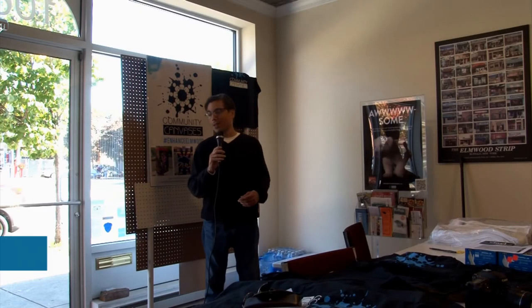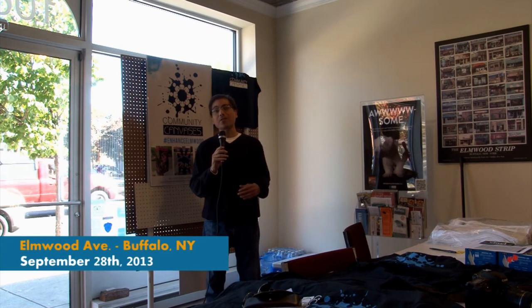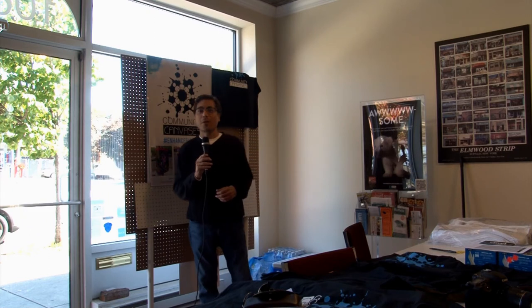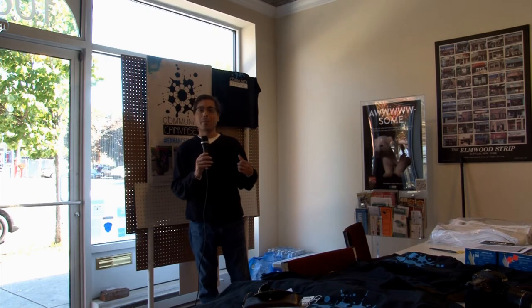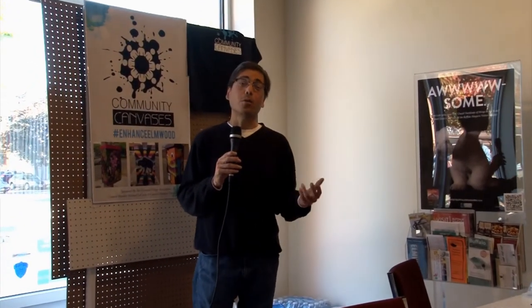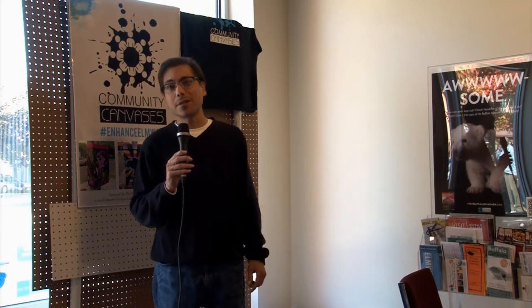We're here on Elmwood Avenue with Community Canvases for a very exciting project in the Delaware District and into the Niagara District. We have local artists painting 13 utility boxes from Forest Ave to Summer Ave. It's a great project — it'll bring vibrancy and beautification to the neighborhood, employ local artists, and combine the neighborhood with Buffalo's very healthy arts and cultural community.